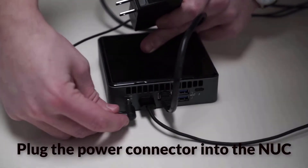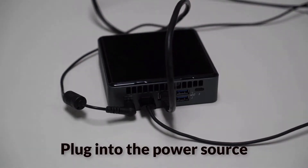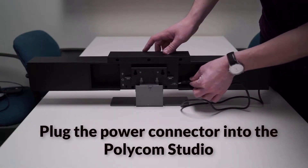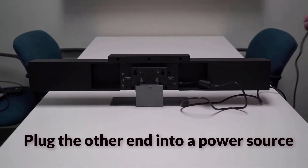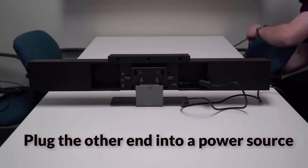Next, plug the power connector into the nook and plug the other end into a power source, such as a wall outlet. Get out the Polycom Studio device and plug the power cord into that, then plug the other end into a power source, again like a wall outlet.